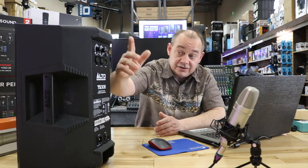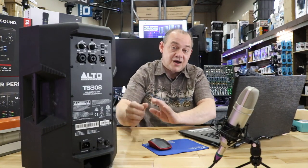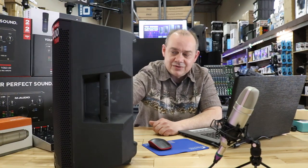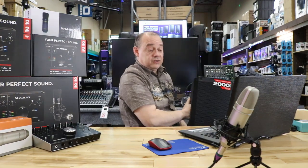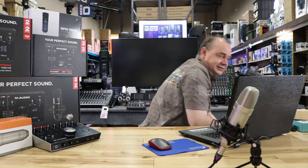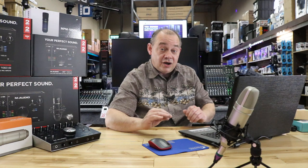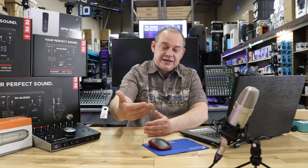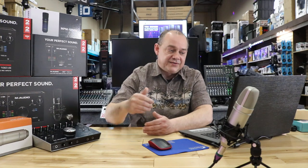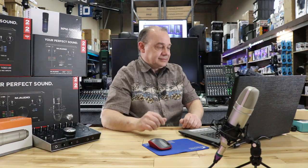Set it up as a wedge on the floor in front of you and you're good to go — that's all there is to it. You can contour it if you're not using it as a monitor and want to punch it up a bit. There's no dance mode, club mode, or monitor mode on the back of Alto speakers — they leave that up to you. Just make sure the contour is off. If you find you're not getting enough gain, your mic is probably a little hot, so turn down the gain slightly and turn the level up a bit — offset it and you'll be back in business.